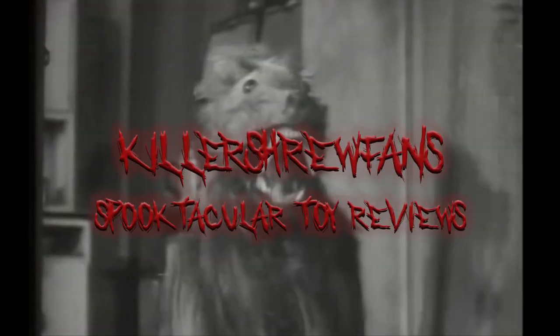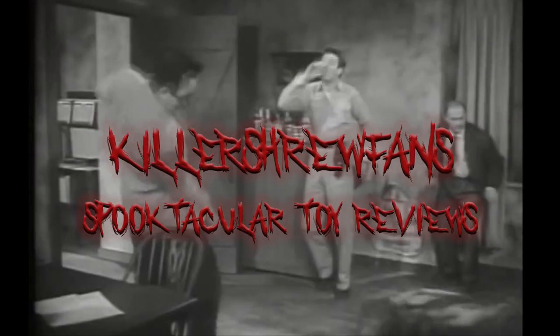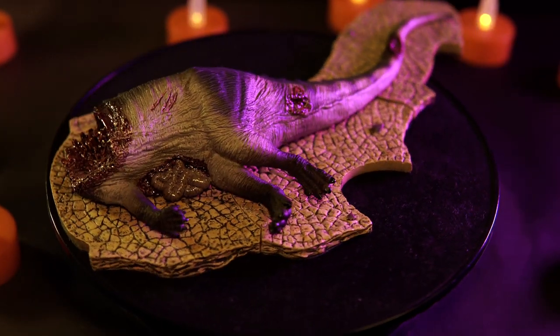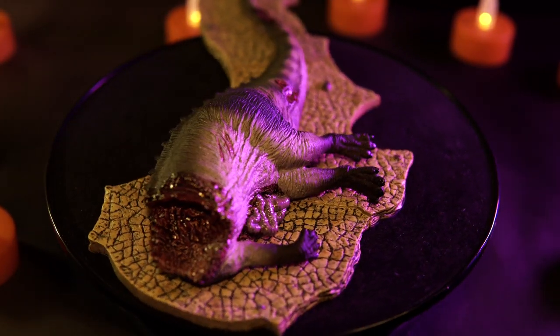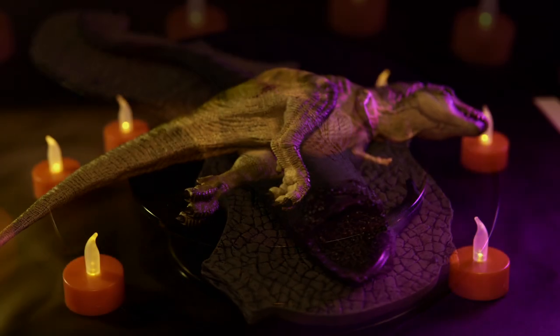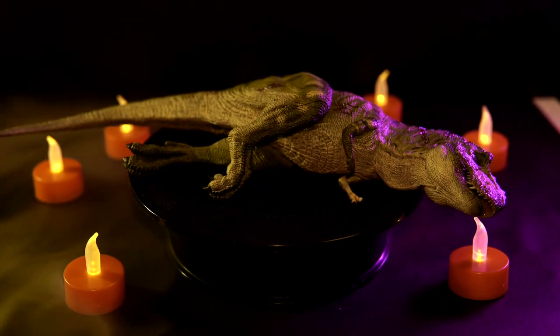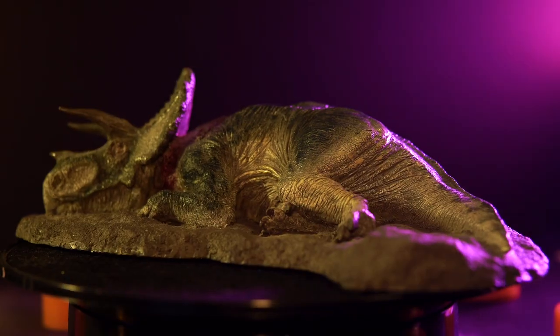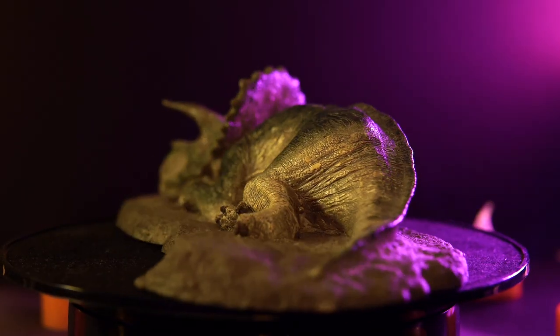Welcome back to Killer Shrew Fan's Spooktacular Toy Reviews. Rebor sure has a thing for dinosaur corpses. We've already taken a look at the dismembered remains of the Tenontosaurus and Dead T-Rex Bites the Dust, and today we're going to round out the Rebor Corpse Trio with this — the Fallen Queen Triceratops Corpse.